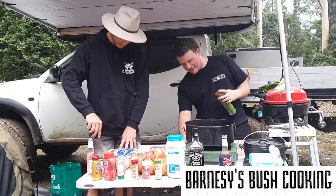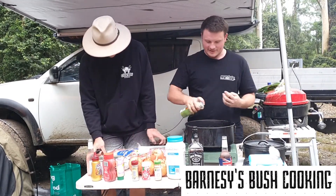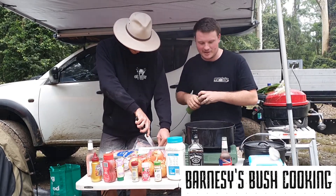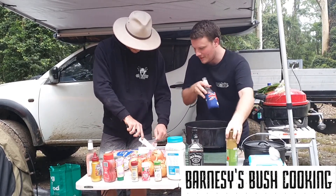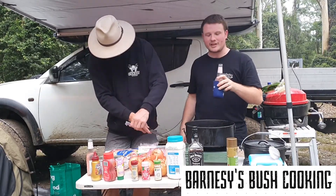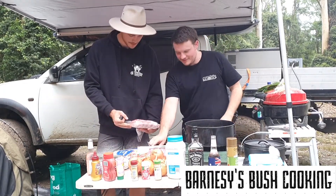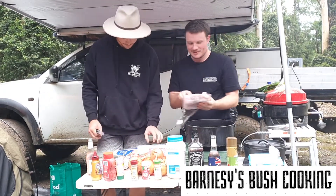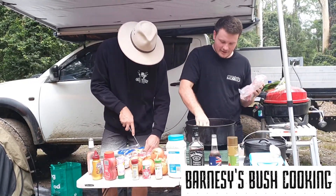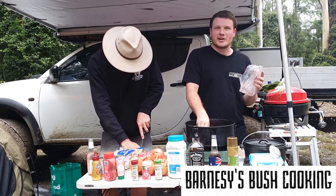We're just going to turn the gas oven on, get some heat into it, spray it off. Pretty much first up we're going to be frying the lamb shanks. Just getting the frying pan nice and hot, getting a nice surface on all of the shanks — really helps seal in the flavour.